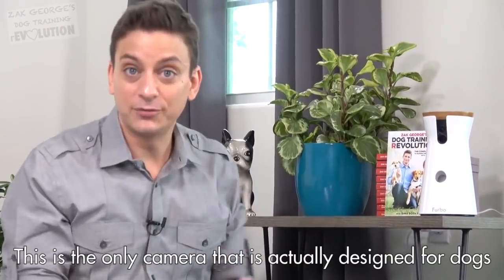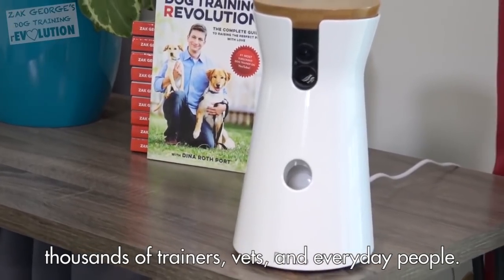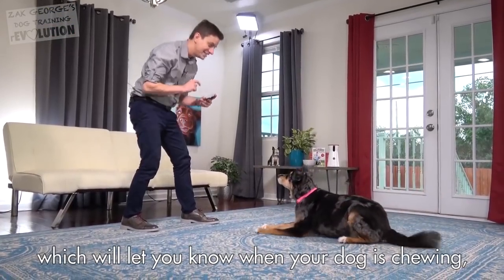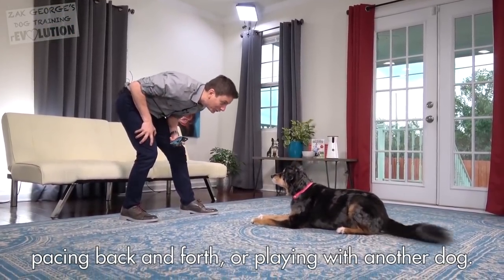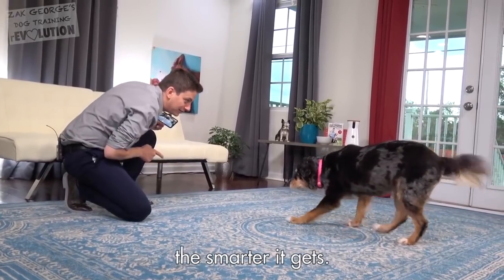This is the only camera that's actually designed for dogs — they consulted with and considered the views of thousands of trainers, vets, and everyday people and their dogs. It has smart dog alerts, which will let you know when your dog is chewing, pacing back and forth, or playing with another dog. The more experience Furbo has watching your dog, the smarter it gets.